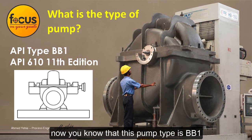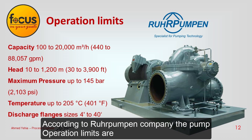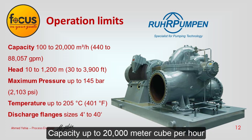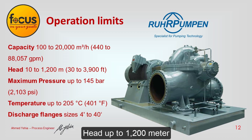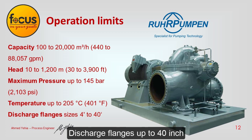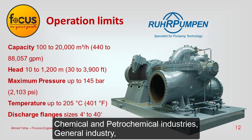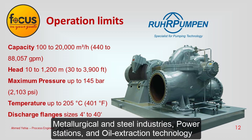This pump type is BB-1, designed and manufactured as per API 610, 11th edition. According to Ruhr Pump and Company, the pump operation limits are: capacity up to 20,000 cubic meters per hour, head up to 1,200 meters, pressure up to 145 bars, temperature up to 205 degrees Celsius, and discharge flanges up to 40 inches. Applications include fluid handling in refinery technology, chemical and petrochemical industries, general industry, metallurgical and steel industries, power stations, and oil extraction technology.